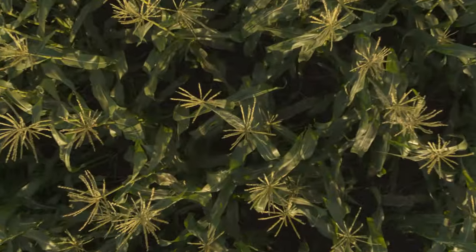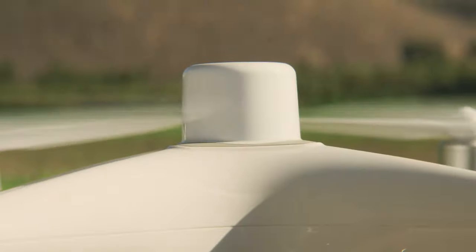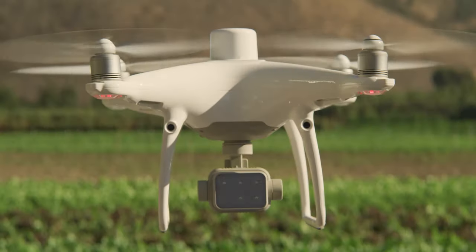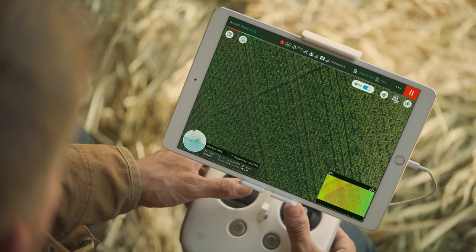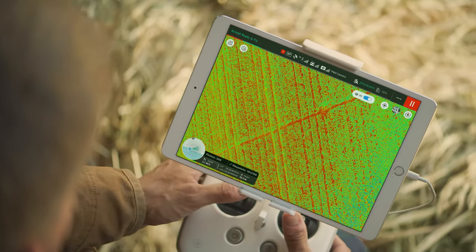Achieve centimeter-level precision with the RTK module and DJI's time-sync system, allowing you to get accurate positioning data on both the RGB and multispectral images captured.